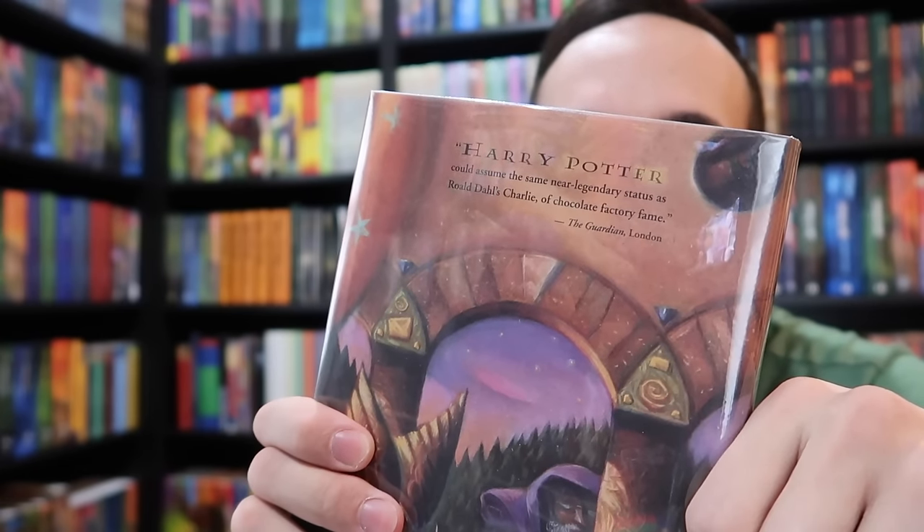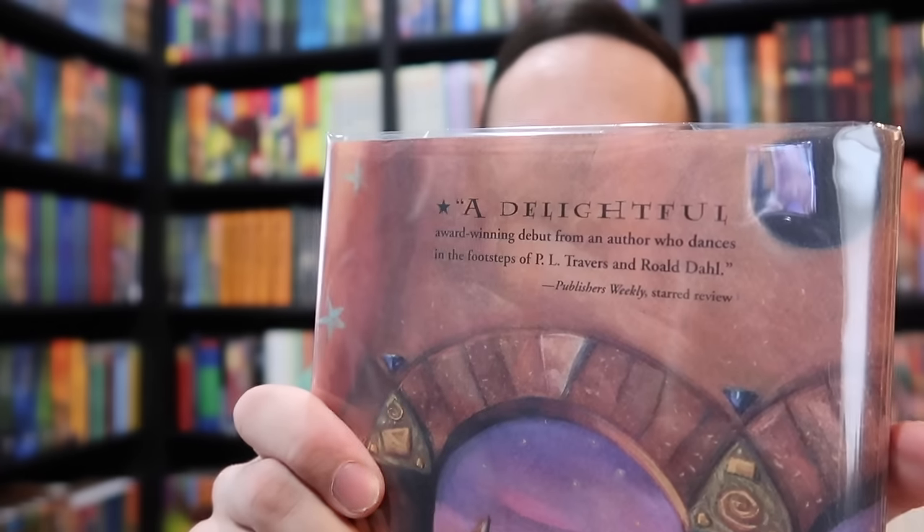Which one is the first printing of Harry Potter and the Sorcerer's Stone? Let's go through some scenarios. The first thing you may run into is a jacket swap — someone has taken a jacket from a later printing and put it on your first printing. Remember, you have to have the quote by The Guardian on the back cover. You may say: 'I found a first printing with J.K. Rowling on the spine and the $16.95 price tag, except it says Publishers Weekly on the back — that still makes it a first printing, right?' No — it needs all of the issue points. Printings one and two featured the quote by The Guardian. At printing three, they changed the quote to Publishers Weekly but kept J.K. Rowling on the spine and the $16.95 price tag through printing four. Printing five is when we first find just 'Rowling' on the spine. If your first printing book does not have a quote from The Guardian on the back of the dust jacket, someone's trying to trick you.